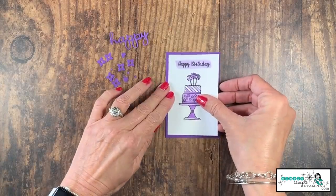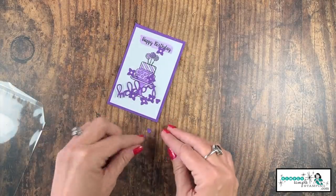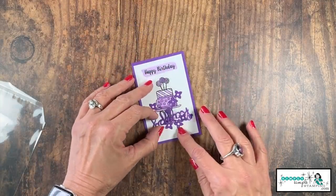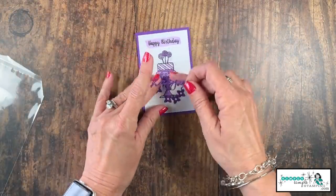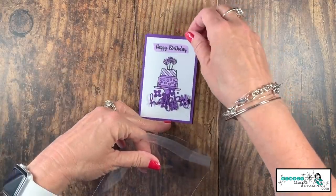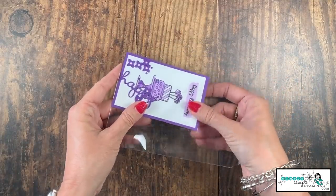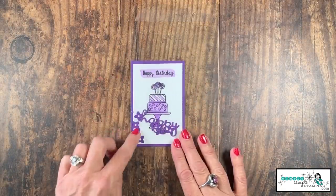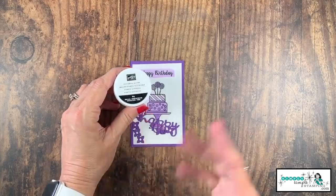We are now ready to adhere our focal image to cover all of that up. We now want to take all of our little die cut pieces — all our little polka dots — and lay them here on our image. Make sure everything is face up. I just had my 'happy' upside down, so let's make sure it's right side up. I'm going to lay all those on my focal image, then take a clear envelope and gently place everything inside it, tucking it down in one corner. You can fill this envelope with anything — I have a word and some little flowers.